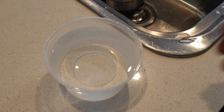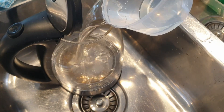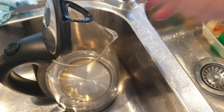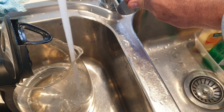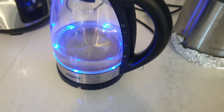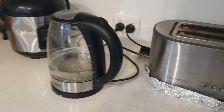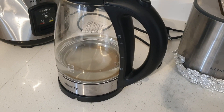Okay, so now I'm going to boil that water that I've just measured. I'll just put a little bit more in there because it needs a bit more to boil. And now I'm just going to boil that water up.